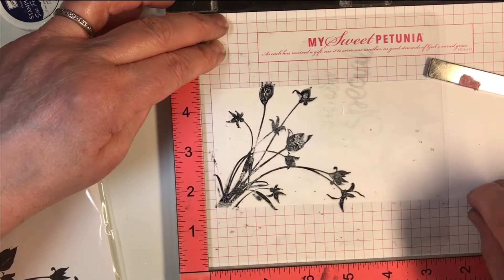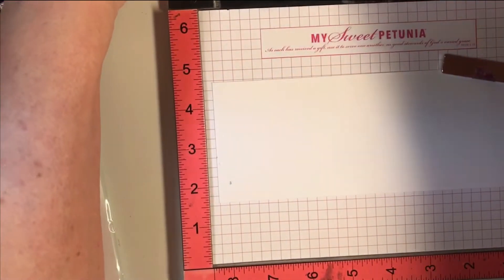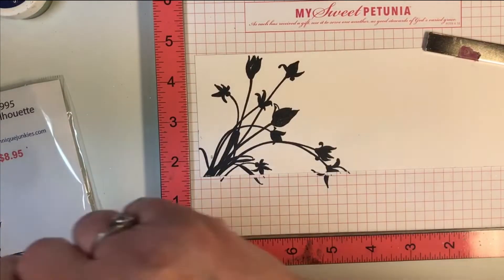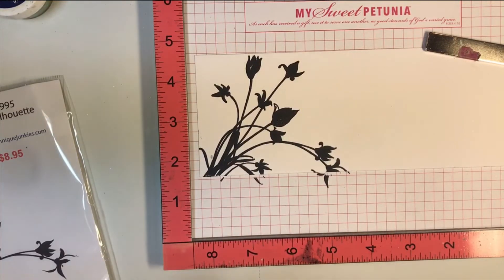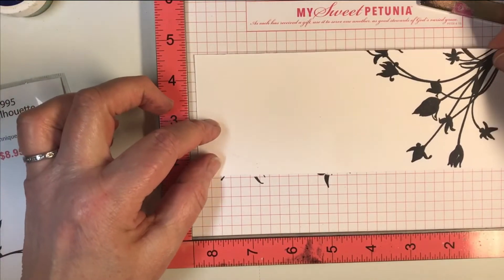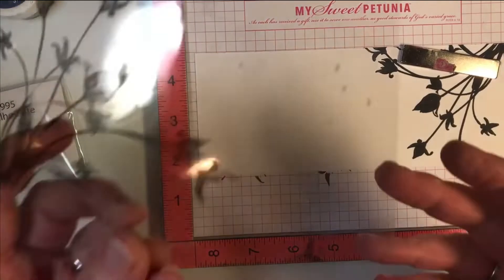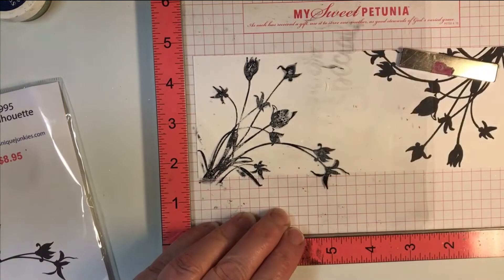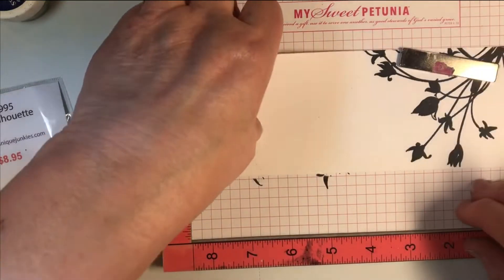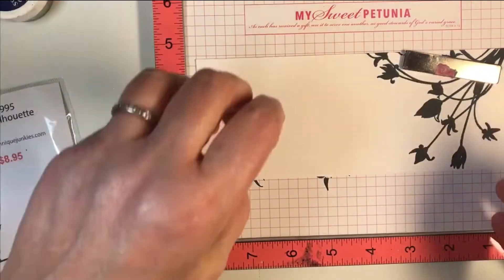I've stamped that a couple of times to get a nice deep inking. Now I'm going to turn this piece right around and try to put it in pretty much the same spot as the other one. The best way to verify that is to put the acetate back down — the acetate that was stamped before — and place it over the top to make sure you have good placement. They're not going to be perfectly identical, and that's okay. Then I'm going to stamp this one.